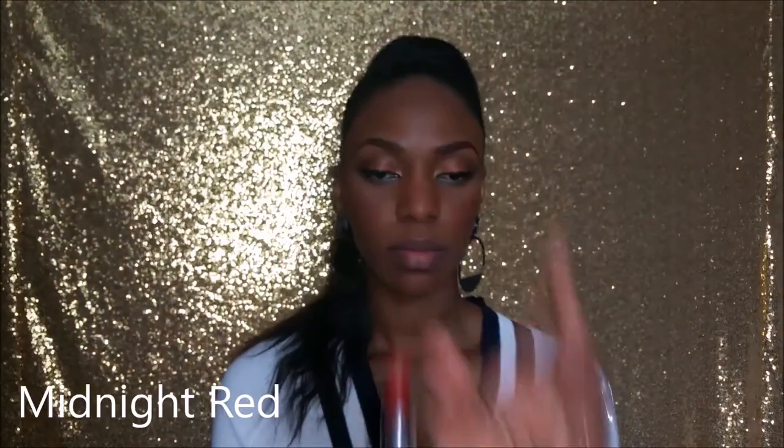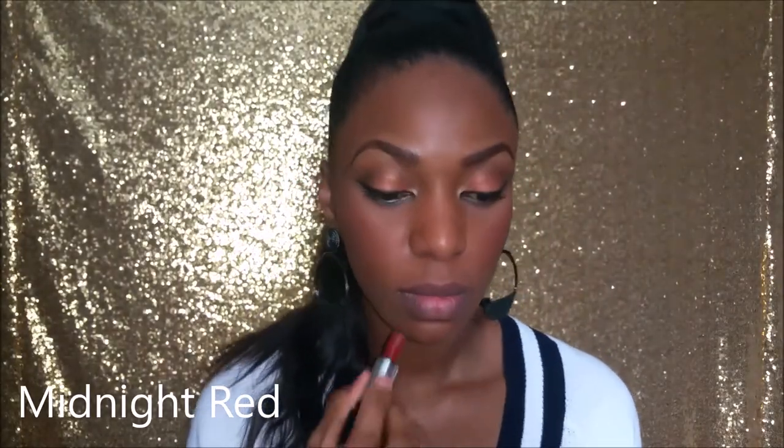Our next shade is Midnight Red. So this is the Midnight Red — what do you think? I love this one personally, yes!